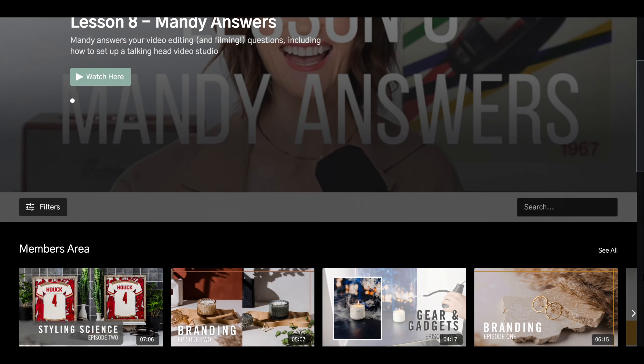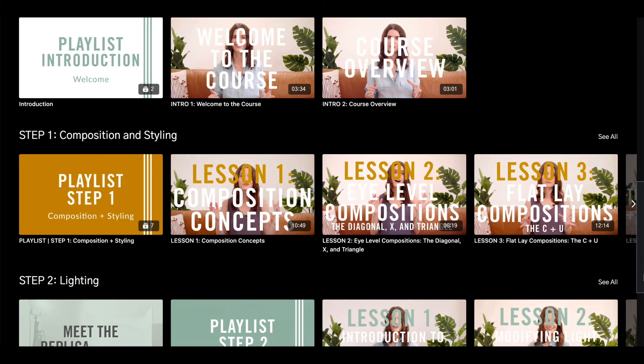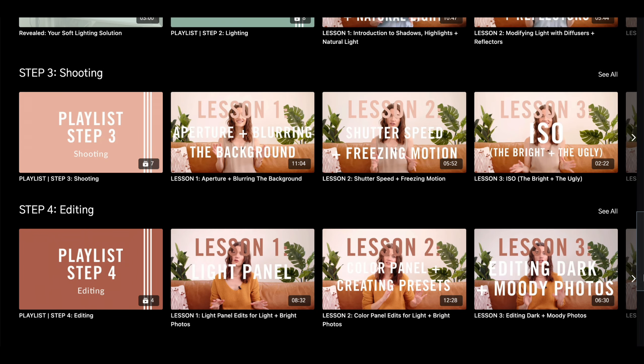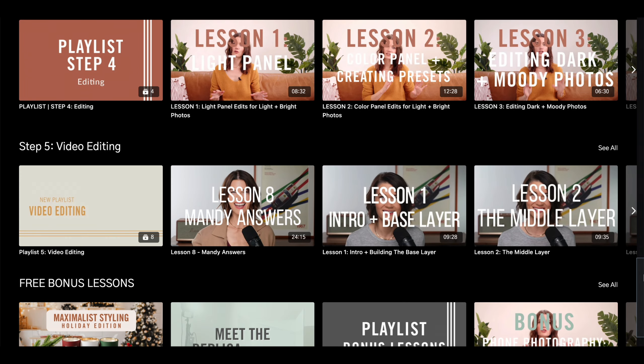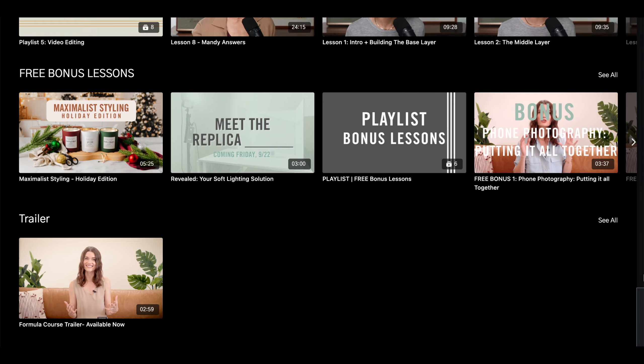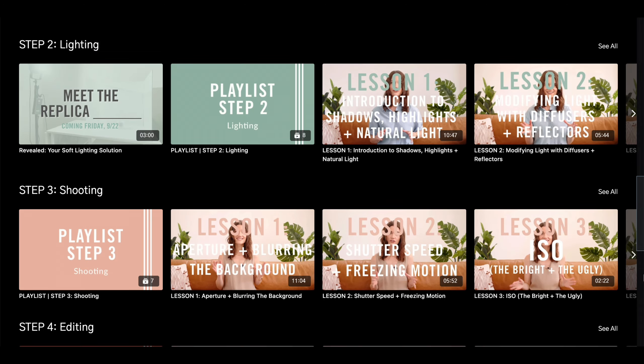Quick interruption — have you joined our formula course yet? You get access to every formula video we've ever done, and we have three new ongoing series where I talk about the science behind styling, branding and photography, and my favorite gear and gadgets. All right, shameless plug over, back to the video.